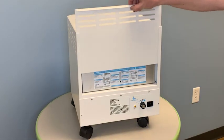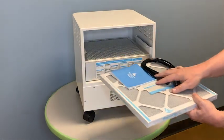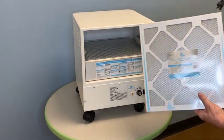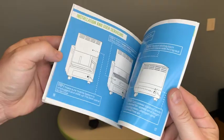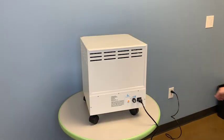Setting it up was really easy. Out of the box, all I really had to do was make sure that the HEPA filter on the bottom was installed correctly, along with the smaller air cartridge, which rests on top of the filter. It comes with a simple instructional manual, which walks you through the setup process. Once I plugged in the power cord, I was good to go.